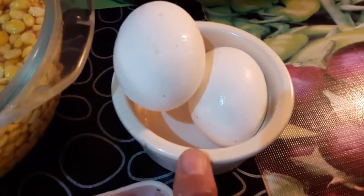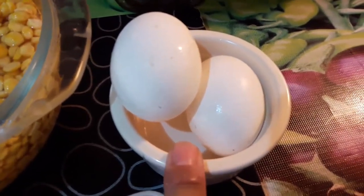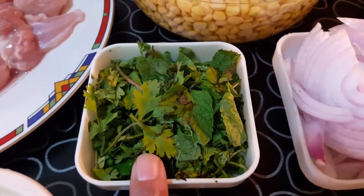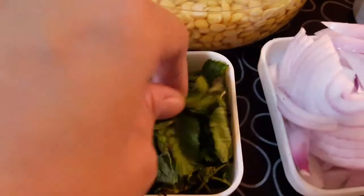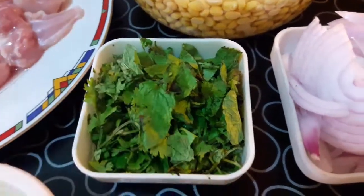Two eggs, as needed for coating — when we fry the kababs at the last step, we will coat them. Take one large-sized onion and finely chop it. Five tablespoons chopped coriander, three tablespoons chopped mint — take mint leaves and finely chop them, take three tablespoons.